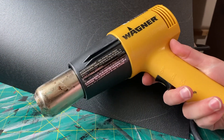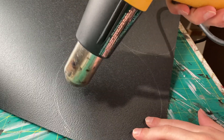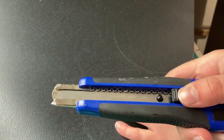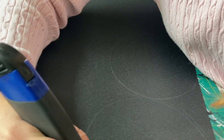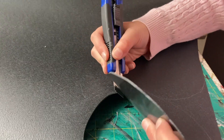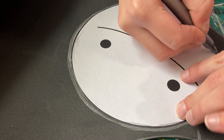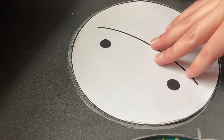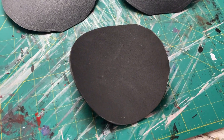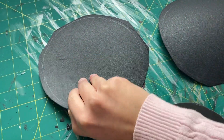Cutting through Worbla can sometimes be a little bit tricky, so take your heat gun and lightly heat up the area you want to cut through — this makes it softer and much easier to cut. To cut out the Worbla, use a regular sharp box cutter. Make sure to leave some extra space around the outside of the pattern when you cut it out, so you can sandwich EVA foam in between them to make it a little bit thicker. You'll also need to cut out one circle of two millimeter EVA foam. When done, you should have two circles of Worbla's Black Art and a smaller circle of EVA foam to be sandwiched in between.